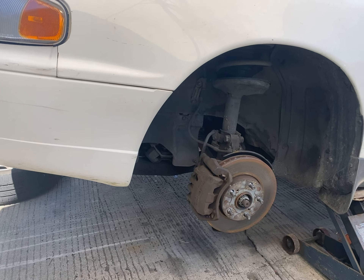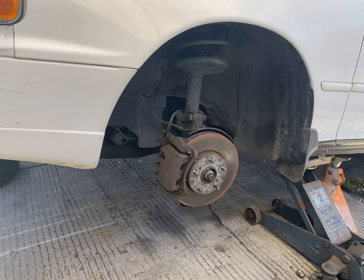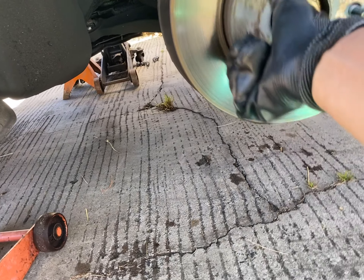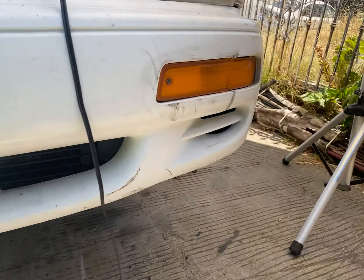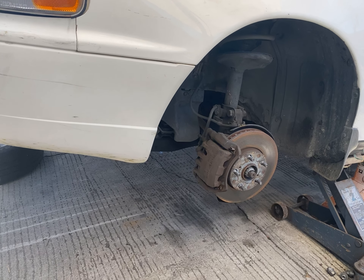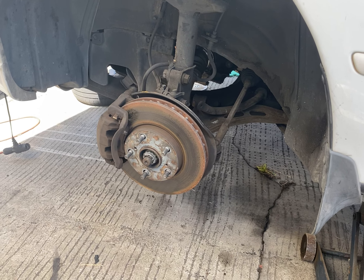Okay, slowly hit the brakes again. Go ahead and let go of the brakes again. Let go of the brakes. Hold the brakes. Slowly let go of the brakes, let go of the brakes. Just add a little bit of gas. Okay, that's it. Hold on to the brakes. Go ahead and let go of the brakes.